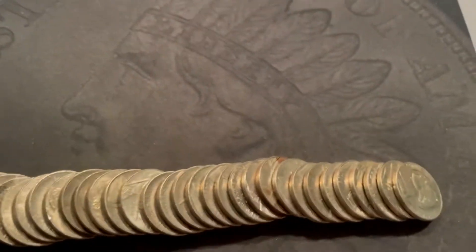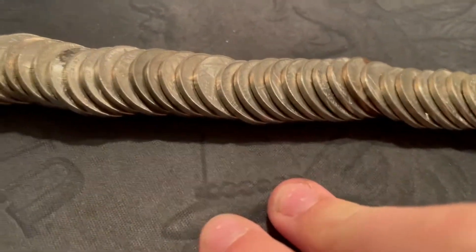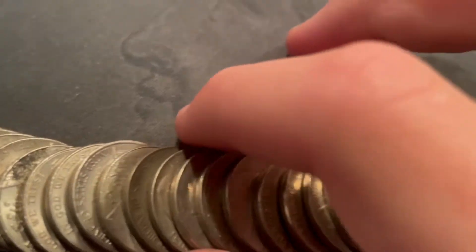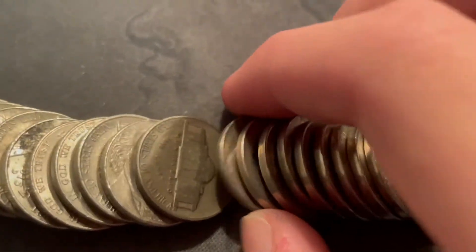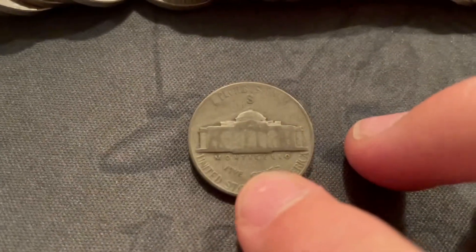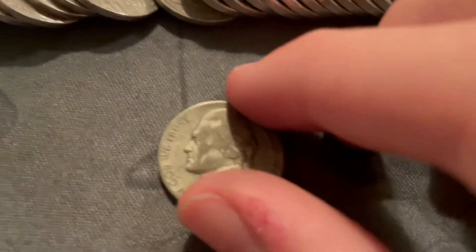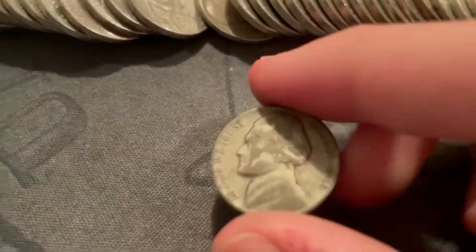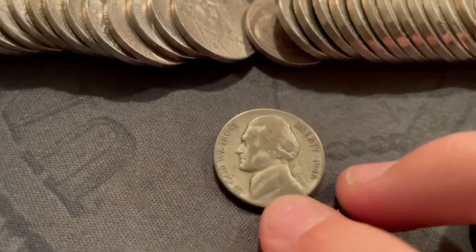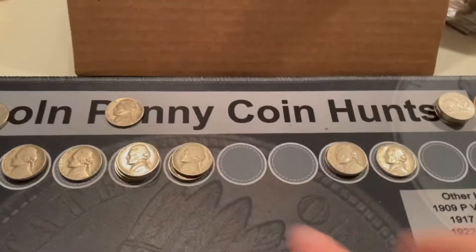I'm pretty excited — we're on roll 21 and this is the bank I've gotten a war nickel from before. I didn't see it by the edge but I laid it down and I was like, yeah, that kind of looks silvery. So I looked at it — usually it's not — and there's an S on the back. I do have the 43-S silver, so what will this be? The 45-S! That's one for the album and a silver — the first silver of the box. I haven't got a silver in like four boxes, so that's pretty cool.